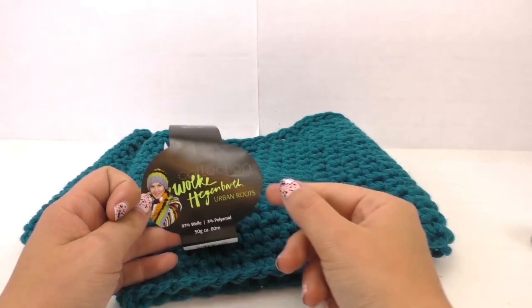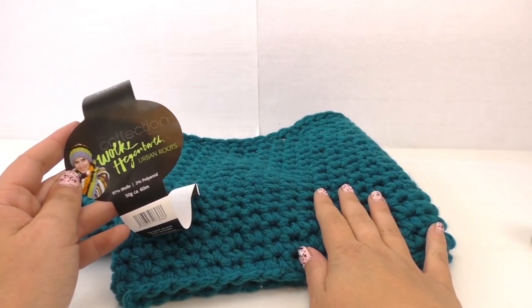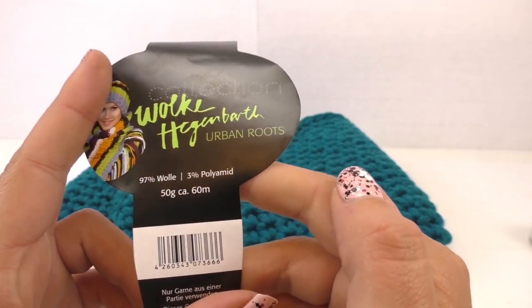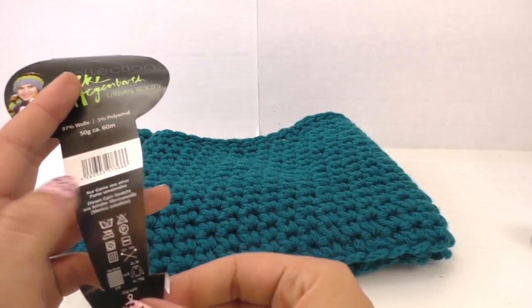I've used this kind of wool. It's 97% wool and 3% polyacryl. It's kind of a turquoise bluish color. 50 gram balls and it's about 16 meters length. It's a very cozy scarf, very comfortable.